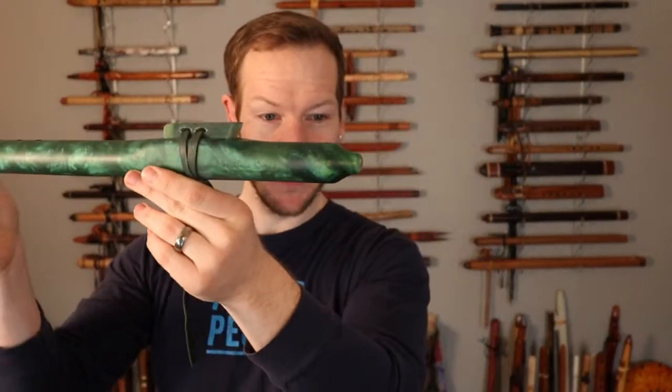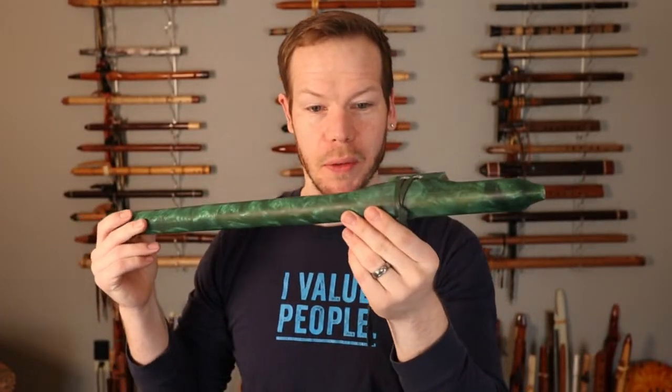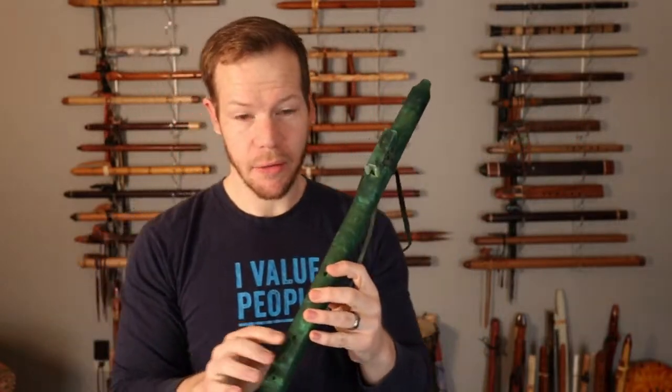This is a really beautiful — look at that, there you can see, get it in the light. This is a very, very beautiful color. This is a D-sharp or E-flat, and here's what it sounds like.